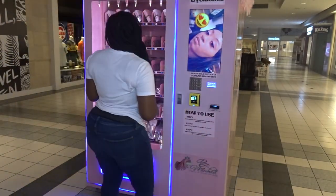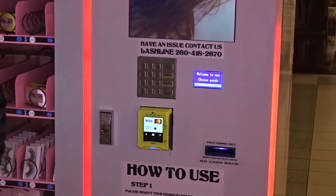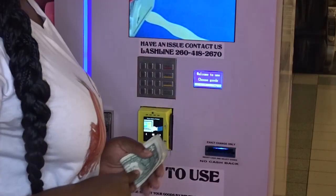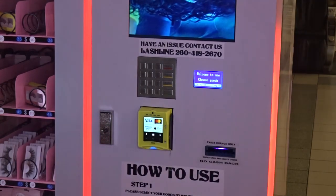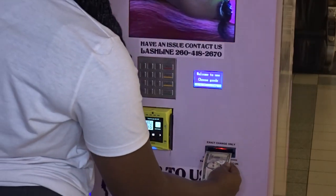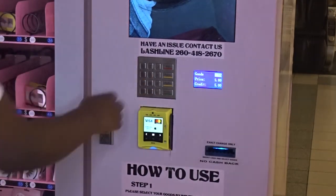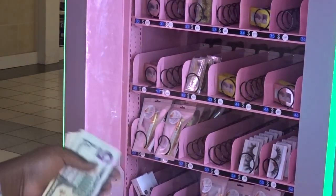When you come up to the beauty vending machine, depending on what you're going to pay with — if you are going to pay with cash, you're going to want to go ahead and insert your cash first. So let's say you're going to do 55 — 55 is five dollars — so you'll go ahead and insert your five dollars, then you'll choose 55, and you'll see that it just vended and fell down for you.